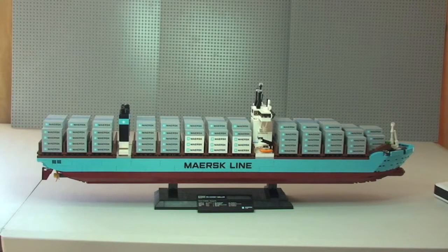That's my review of this set complete — the LEGO Creator Maersk Triple E Container Ship. Hope you've enjoyed this review. As I said, not sure whether I enjoyed building it or not to be honest — it was a good build, just a bit repetitive.